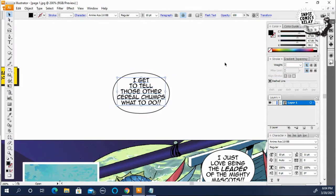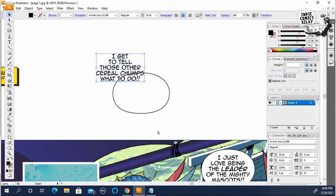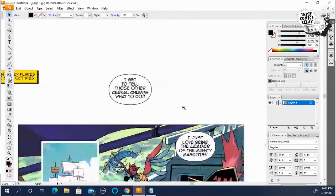If you ever move anything or mess anything up, hit Control+Z and it will go back to what you were doing.